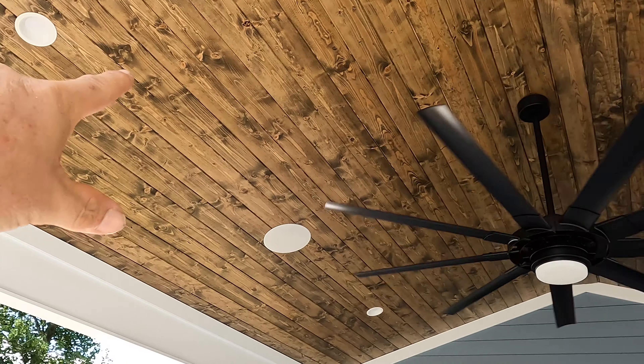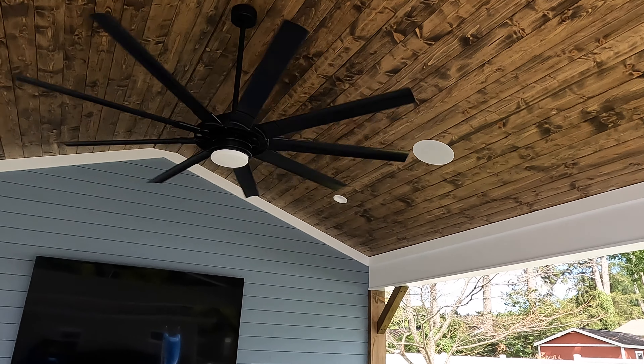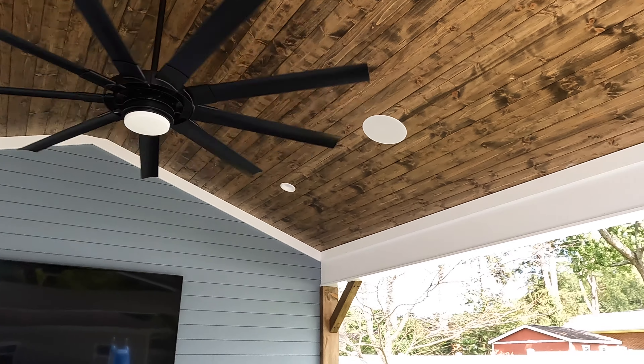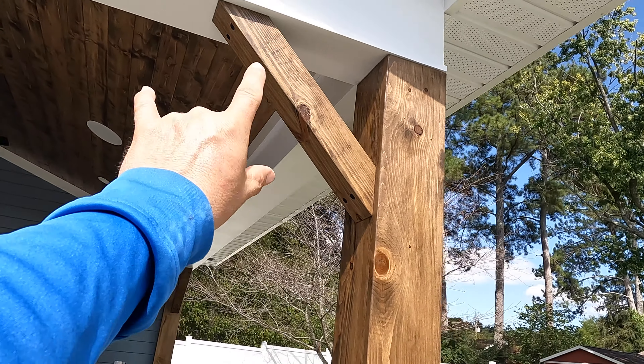We've got can lights, we've got speakers out here, and he's got this awesome six-foot fan here. I actually have this same fan in the living room at my house — I love this fan. So all of these beams right here are wrapped and painted.